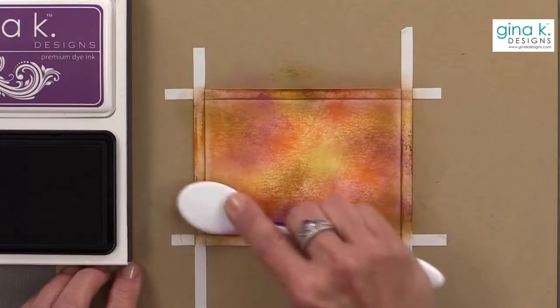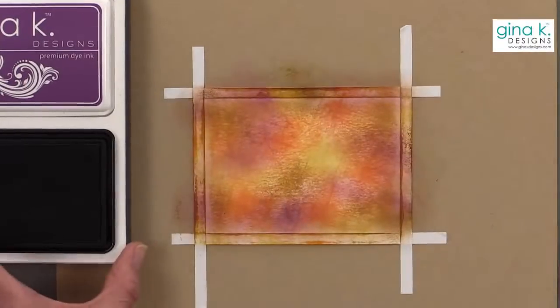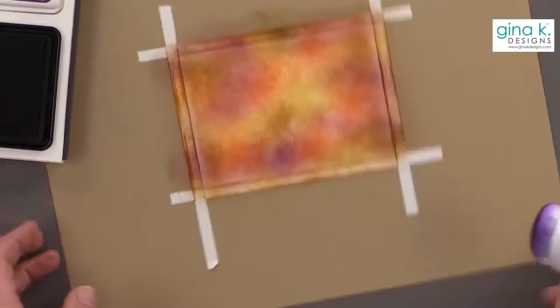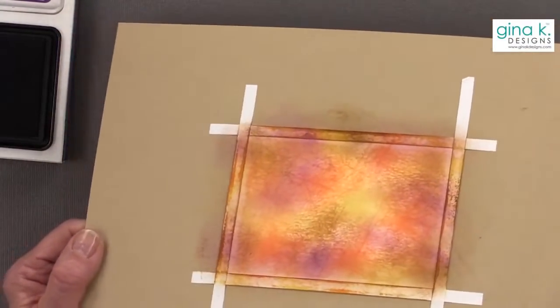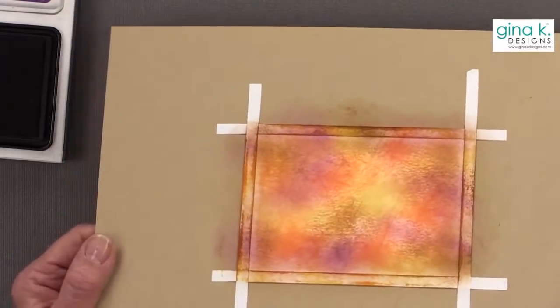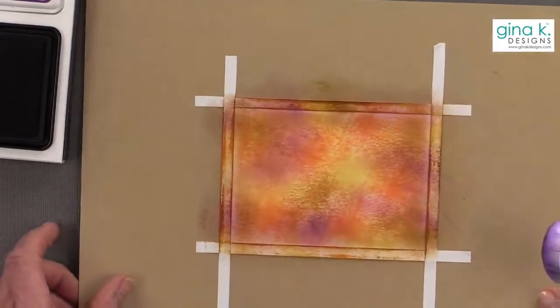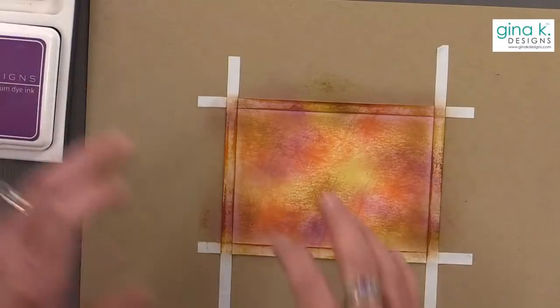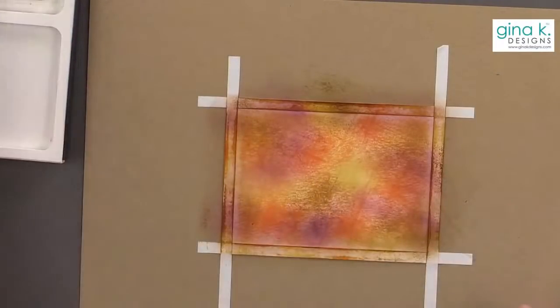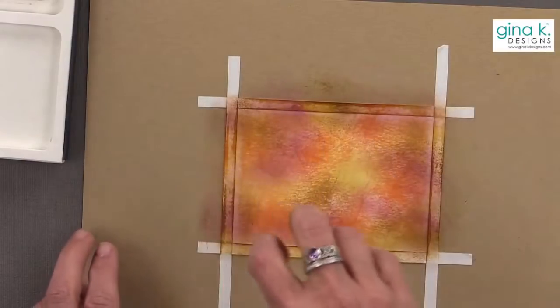What I love is it almost looks like it has a leather texture because the ink cubes didn't really blend and smooth out because of all the edges on the ink cubes, but it also wasn't like the technique I did where I just use the ink cubes like a stamp.